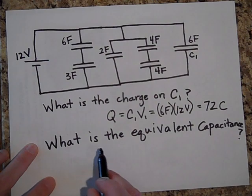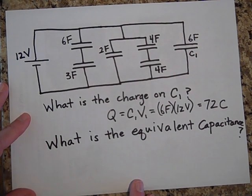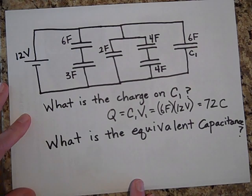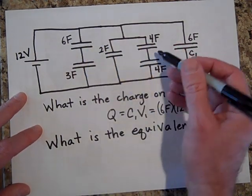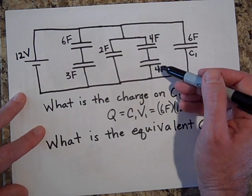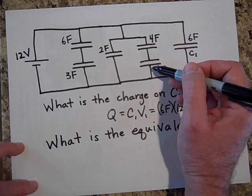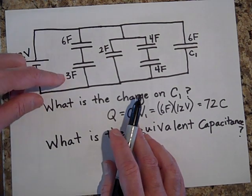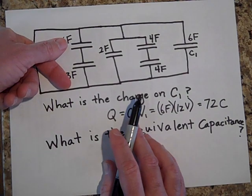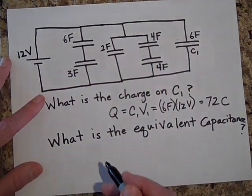Now figure out the equivalent capacitance of the entire circuit. To do this, first take care of the ones in series: one-over-4 plus one-over-4 gives one-half, flip it and you get 2 farads. For the other series pair, one-over-6 plus one-over-3 equals one-half, flip it and that's also 2 farads. So each series combination is 2 farads.